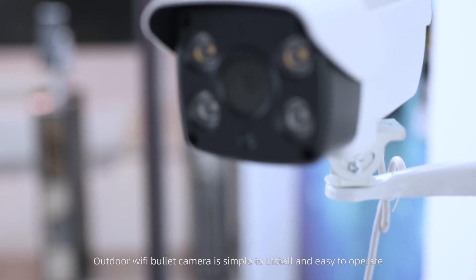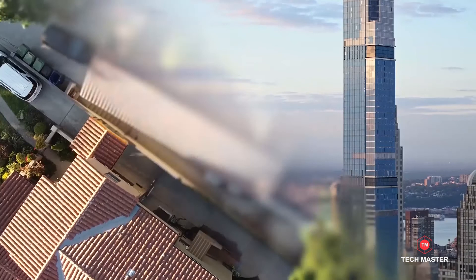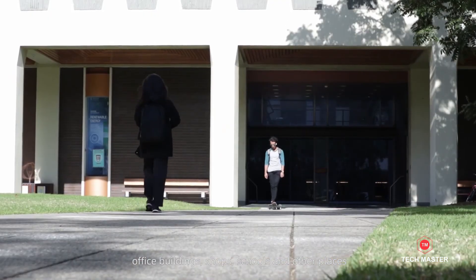The Outdoor Wi-Fi Bullet Camera is simple to install and easy to operate. It is often used in apartments, office buildings, shops, schools, and other places.